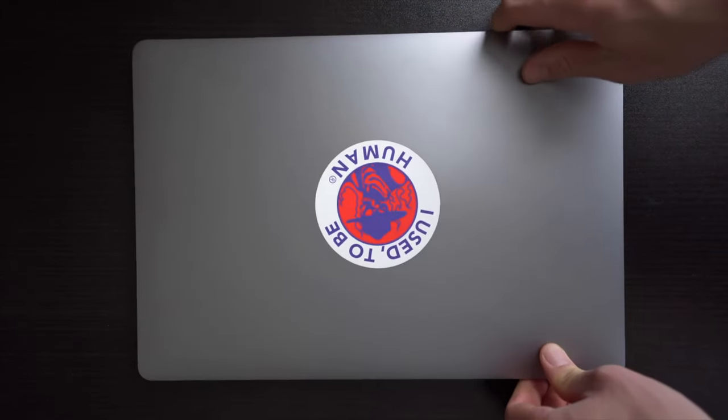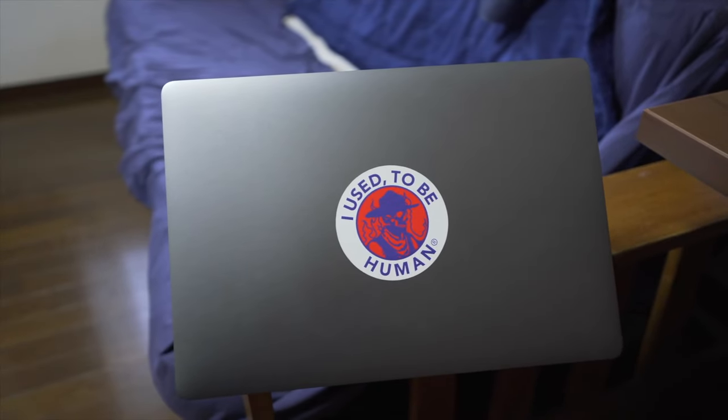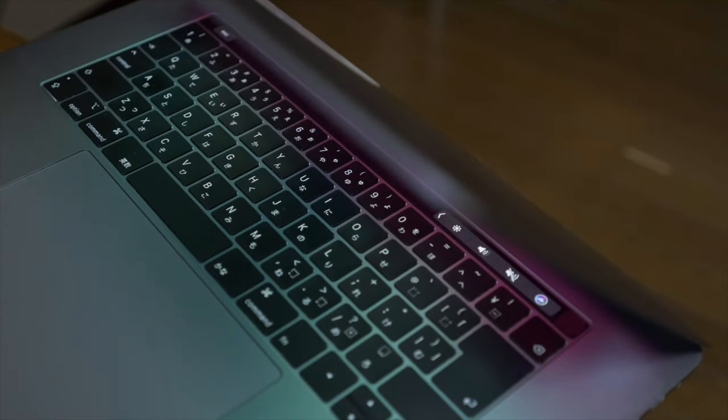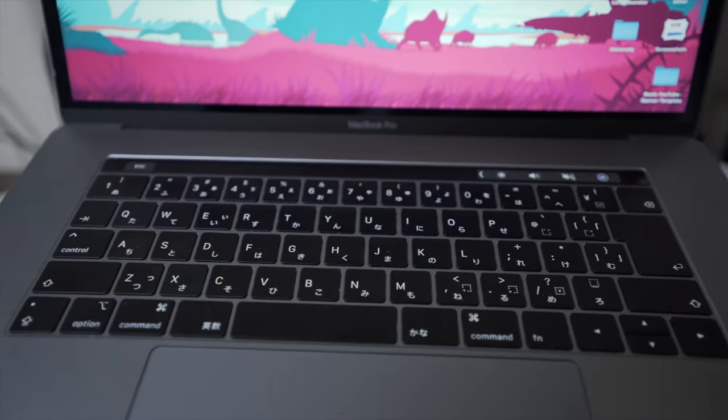I do all my editing on Final Cut Pro, so it is well optimized with MacBook, which is why I don't really want a desktop PC or Windows. When it comes to Adobe software, I only use Lightroom and Photoshop. This MacBook is working very well for me — I've been using it every single day with no problems. But I still hate butterfly keyboards.